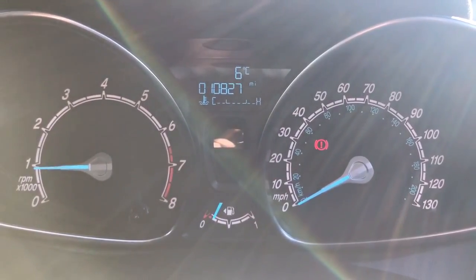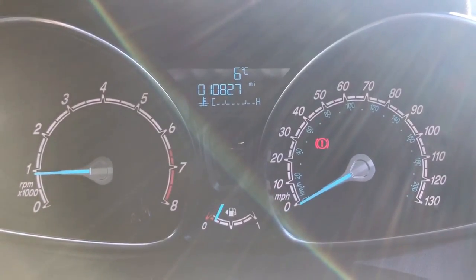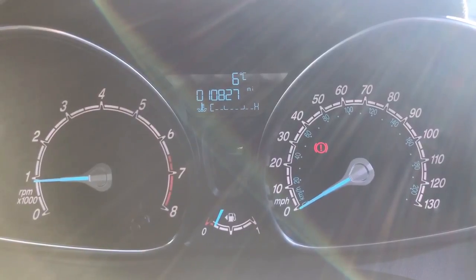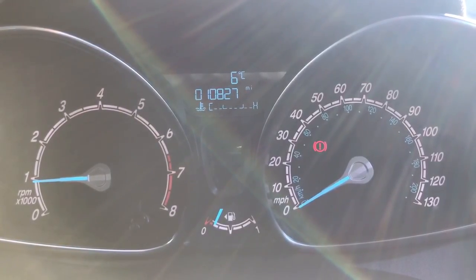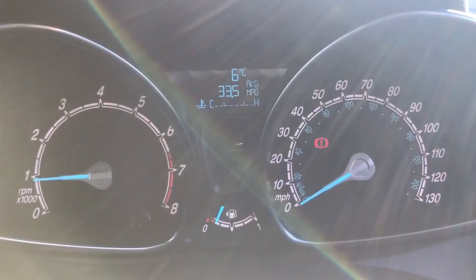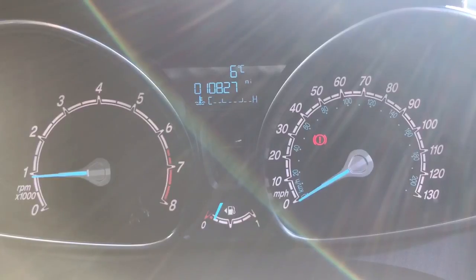Starting with the dials — on the left hand side we've got the rev counter and on the right hand side the speedometer. In the middle at the bottom you'll see the fuel gauge, and above that in the centre you've got the total miles on this car which are 10,827. You can change the information displayed there by pushing the button on the end of the indicator stalk, and as you can see it cycles through various fuel economy information all the way back to the beginning again.